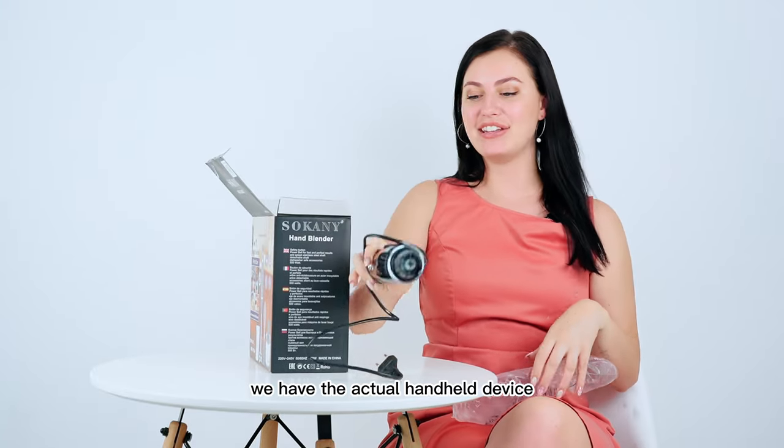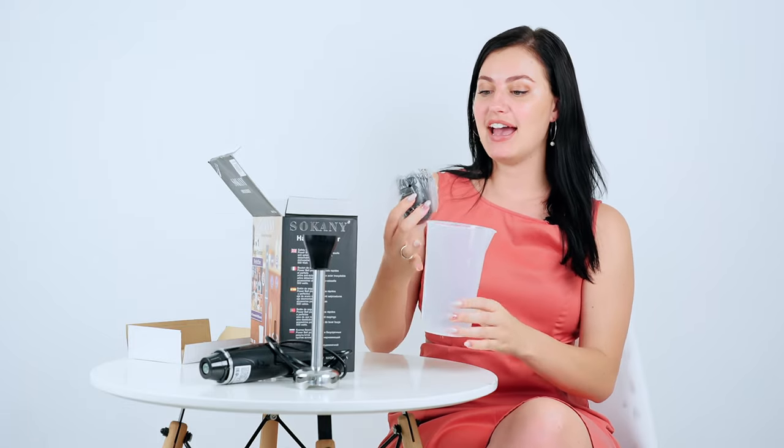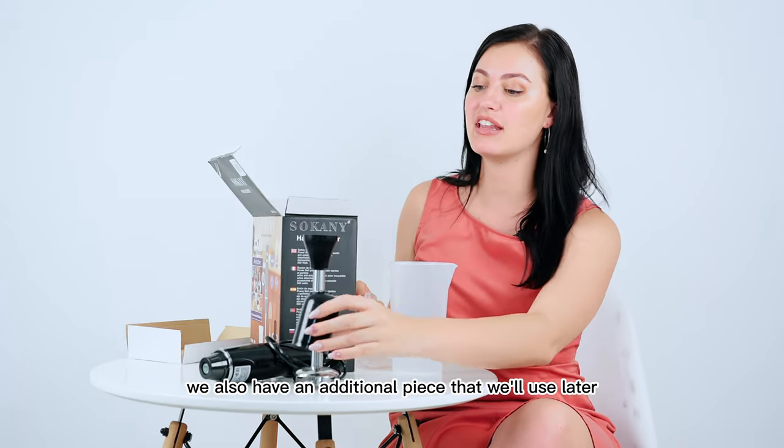We have the actual handheld device, we have the grinder, a measuring cup, and then you'll see over here we also have an additional piece that we'll use later.